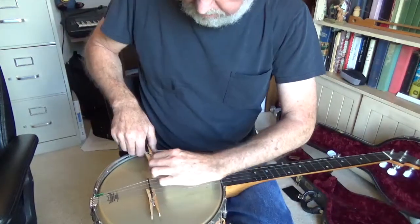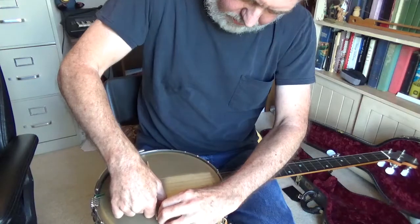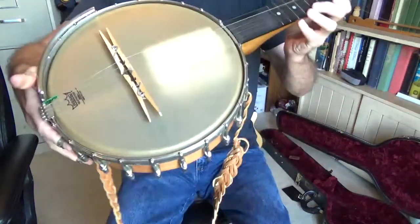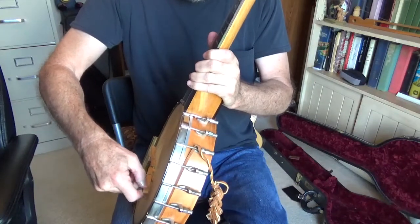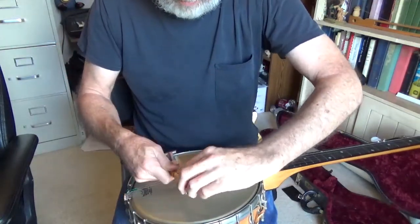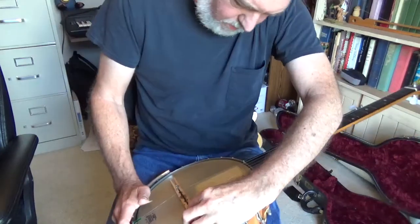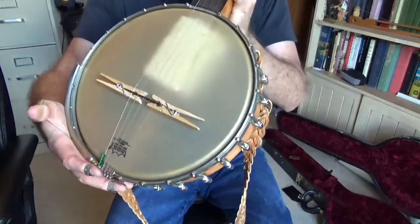Now let's put the mutes on — put the clothespins on. That was pretty loud with the picks. I can get them off the strings; they're usually not that hard to set. Maybe with picks on your fingers it's harder. Turn that one over. Try to get your clothespins pretty smooth, and it doesn't have to be anything super fancy.